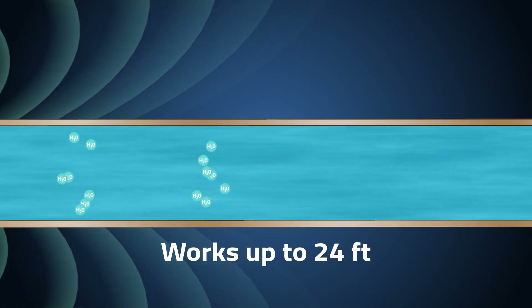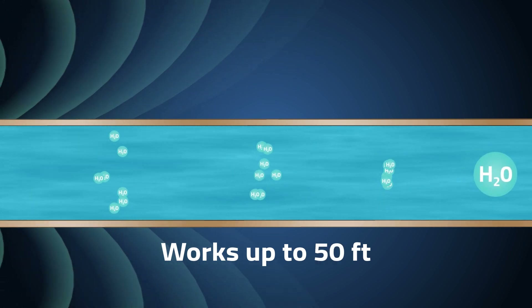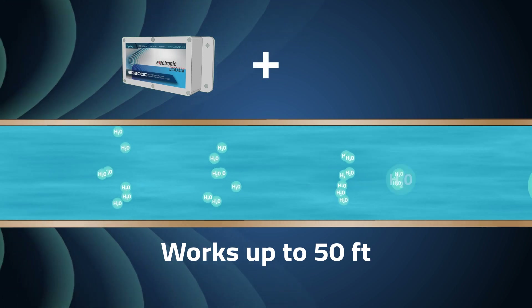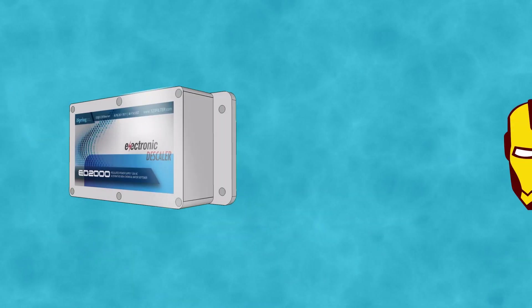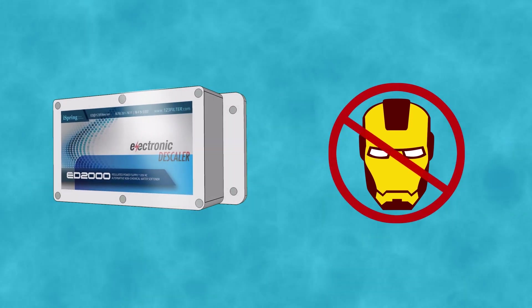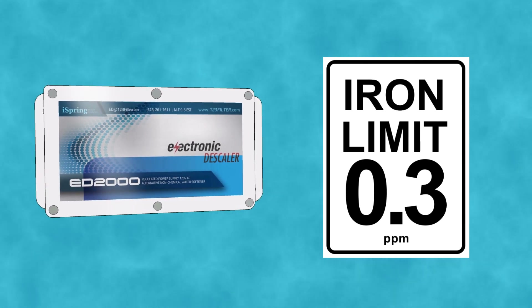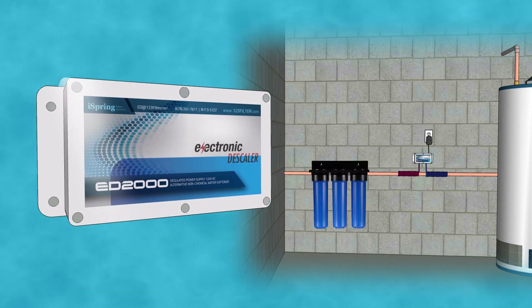The treatment effects of the ED2000 are only temporary, and after traveling about 50 feet the water molecules will bind together again, reforming in larger clusters. This means that for larger homes an additional water conditioner may be required. High iron content in your water will also reduce the effectiveness of the ED2000. For source water with iron levels over 0.3 ppm, it is recommended to use an iron removal filter before the ED2000.